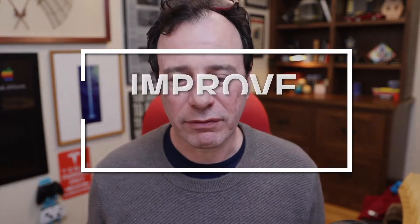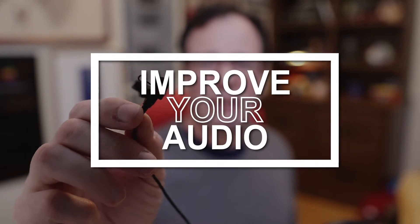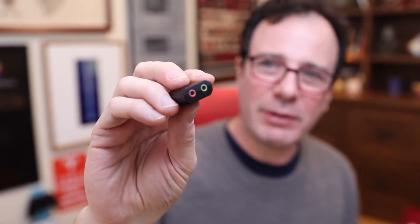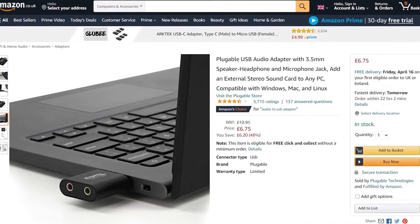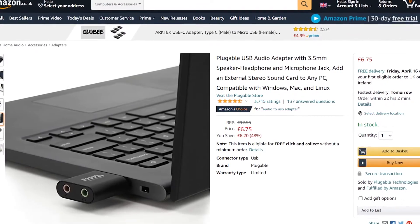Number two is the microphone. This is a simple $10 lavalier microphone — you can simply clip it onto your shirt. Or if you want to go up from there, a $50 condenser microphone, like the Missio microphone here, could really up your game as well. It doesn't have to be particularly expensive. If your computer doesn't have an audio-in port, like my Mac, you can use one of these little USB inputs to add that audio input into your computer.